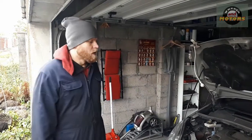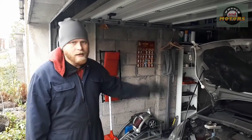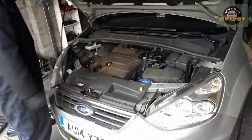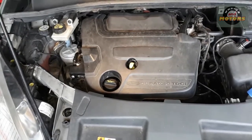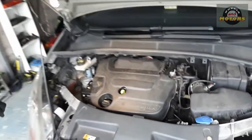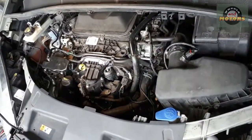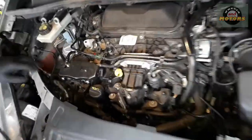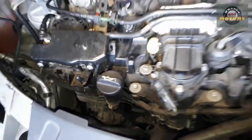Ford Galaxy second-generation — this video also applies to the S-Max or Mondeo, anything with a similar engine layout with a 2-litre TDCi engine. This Ford has a problem with the alternator and we're going to replace it. First we're going to remove this cover — you just pull it off. Let's have a look where the alternator is; it's located just there. This small thing is the alternator.